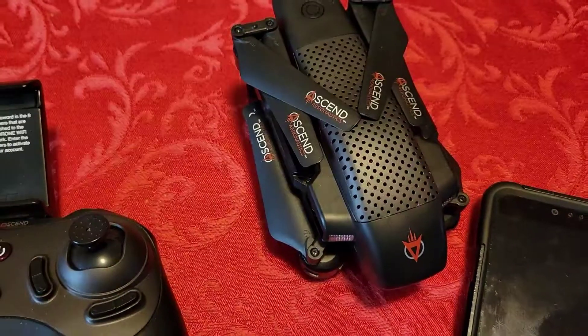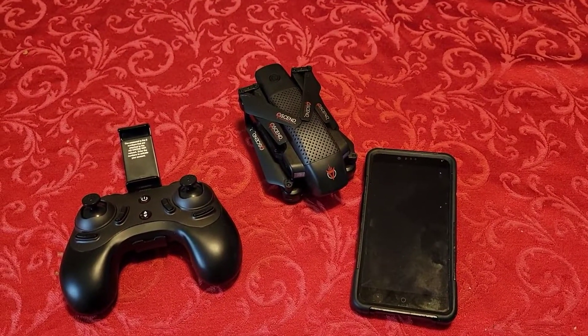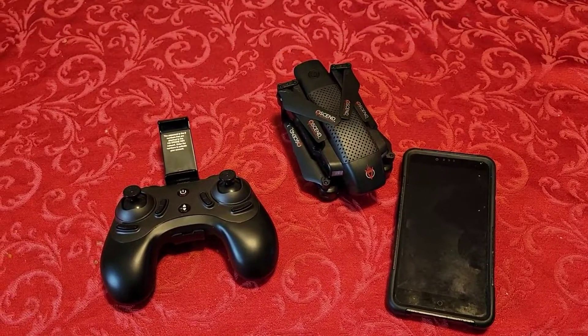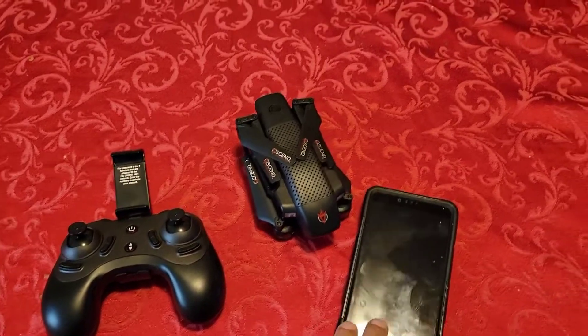This is the Ascend Aeronautics drone. This particular one does not have the SD card, but it does have the remote control that comes with it. What I like about this drone — one of the things I like — is that you don't need the phone to fly it.